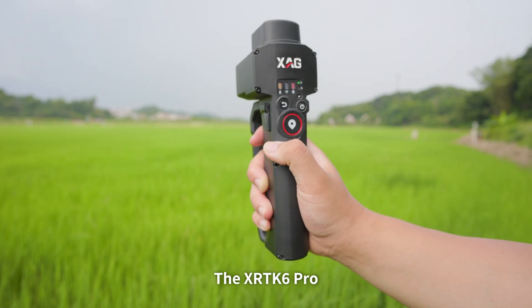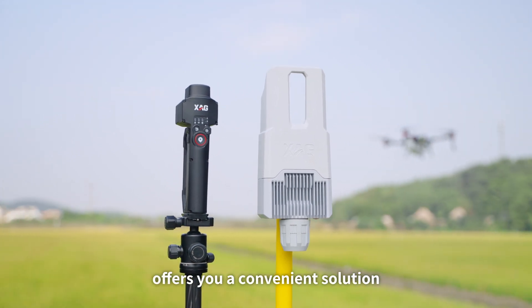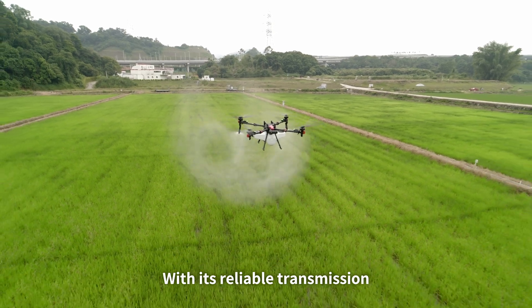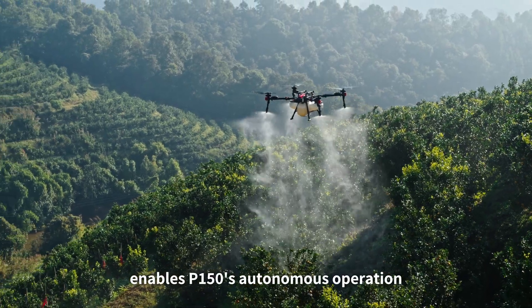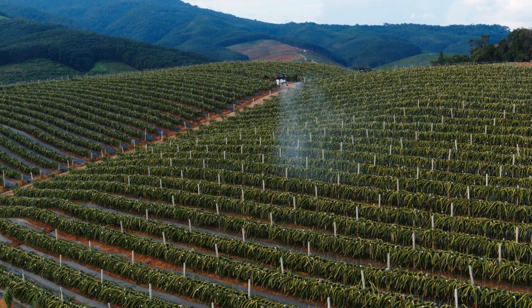The XRTK6 Pro, a multi-function rover, offers a convenient solution for mark-to-map surveying and portable RTK base station. With its reliable transmission and precise positioning technology, the XRTK6 Pro enables the P150's autonomous operation even without a coarse network.